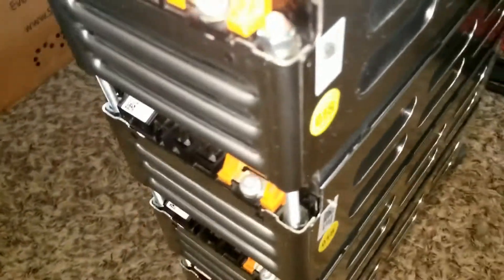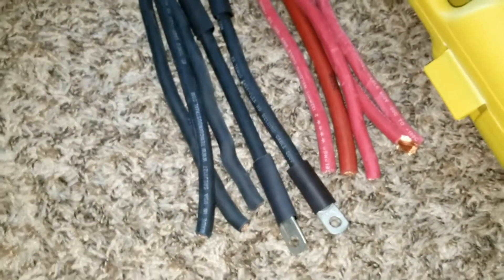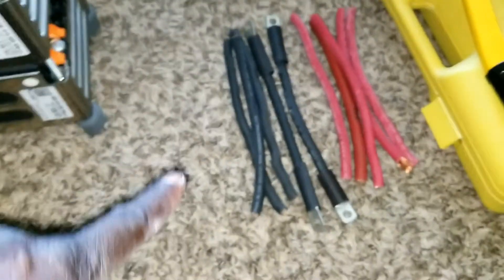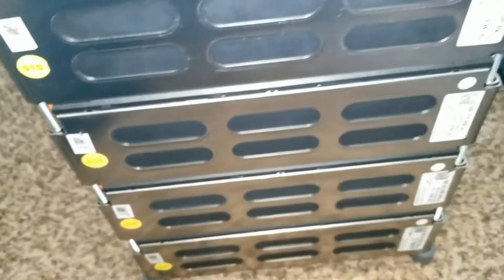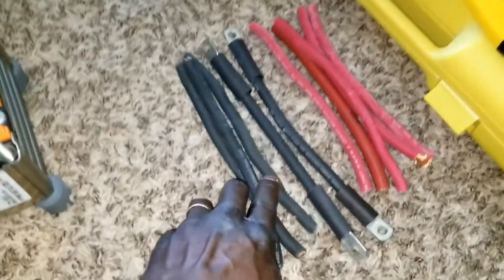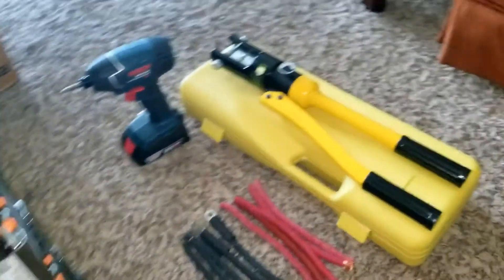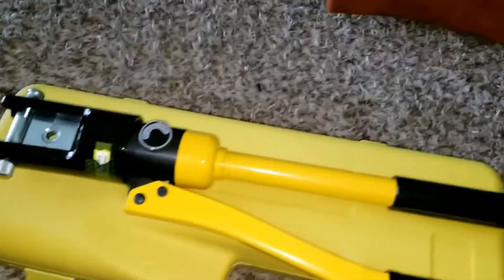Next I'm going to be wiring these batteries into the parallel configuration. I ran out of lugs and I want to make sure I have enough to continue making the wires. I only need three wires — one coming to this, then a jump all the way to that, and three more — six total. I made extra so next time I have enough to crimp. Check the video on this crimper.